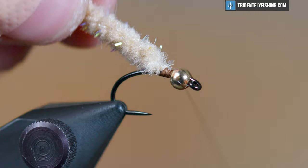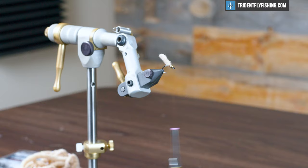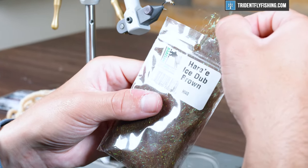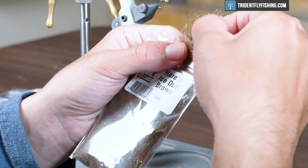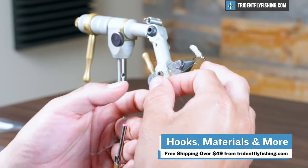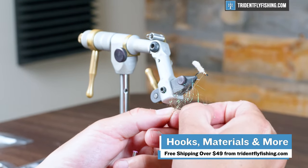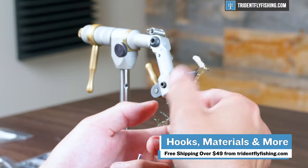It's a good crane fly larva imitation, so it's a solid one to have. From here we're moving to some ice dub in the color brown — good sparkle in there and the brown contrasts the tan nicely. All the materials we're using today can be found at tridentflyfishing.com, and orders over $49 ship for free, so if you want to tie some mop flies they've got everything you need there.